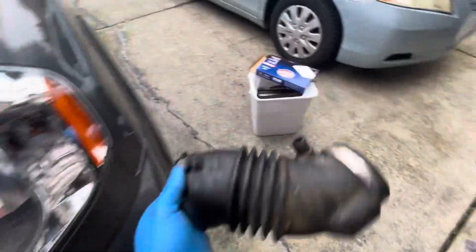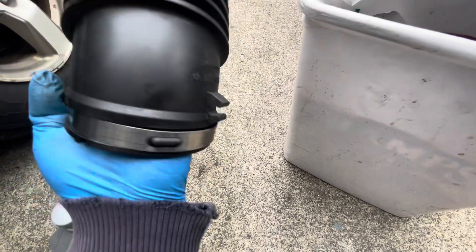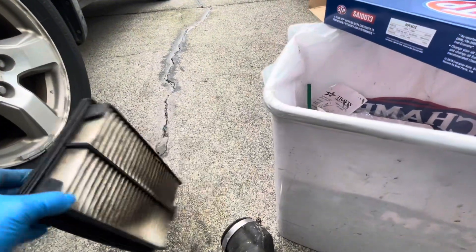Everything is already done. This is the old one that came out. They look still good, but they're just old — have some cracks. And this is the filter; I don't know how long it's been sitting there.